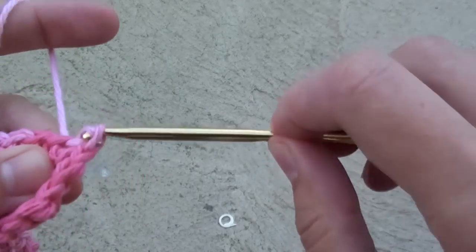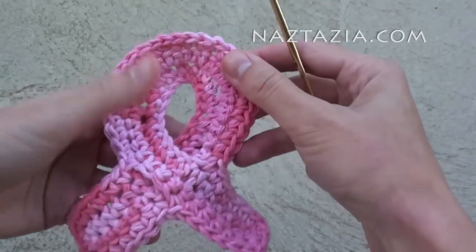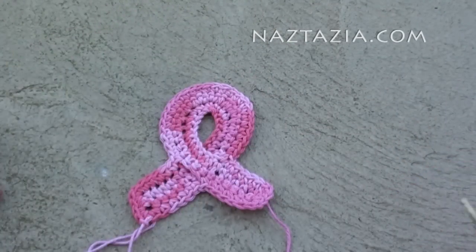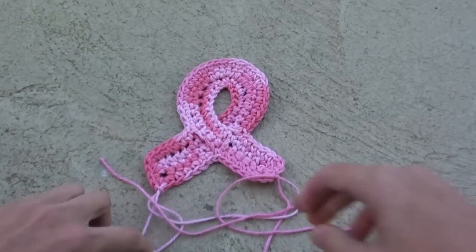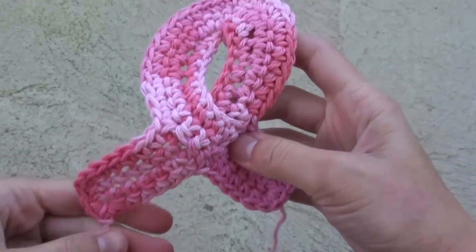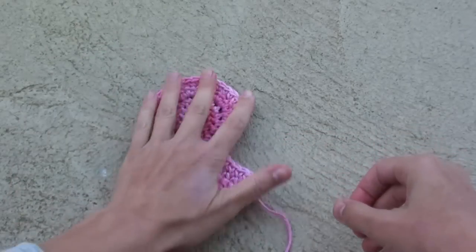If you are using this ribbon by itself, you can cut a shorter tail and weave in the ends. However, if you are sewing this on to a potholder, leave a longer tail, cut it, then secure it. And here's the finished ribbon, ready to be sewn on a potholder — or it can be used by itself.